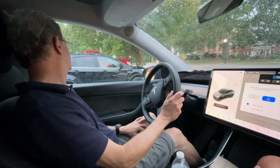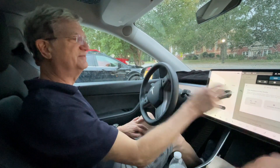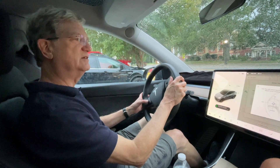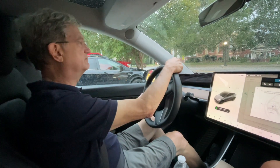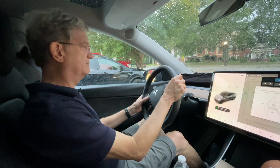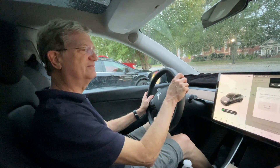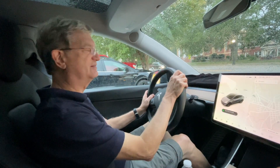Hit the X. Now adjust the steering wheel with that same control — it goes in and out, left and right. Then hit X again and X again, and you're good to go.